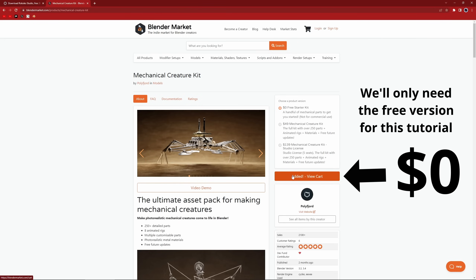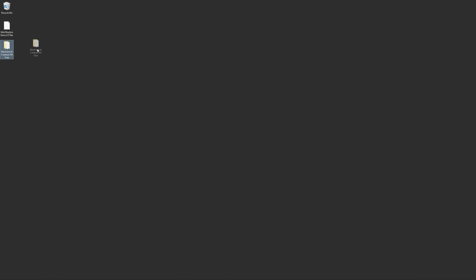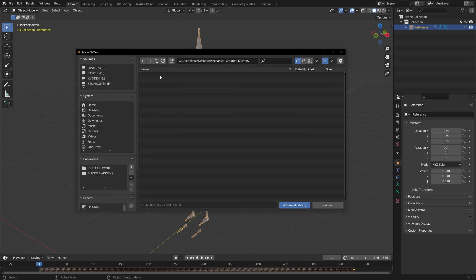Let's click Purchase and continue to checkout. If you don't have an account, you can create one — it's super easy. I'm just going to unzip this and place it on my desktop. In Blender, let's go Edit, Preferences, and under File Paths, you can Add Asset Library, navigate to Desktop, choose this folder, and click Add Asset Library.